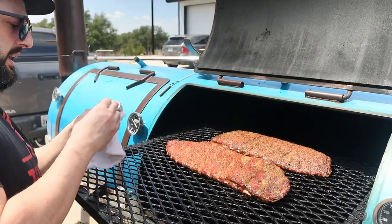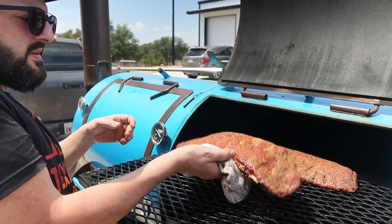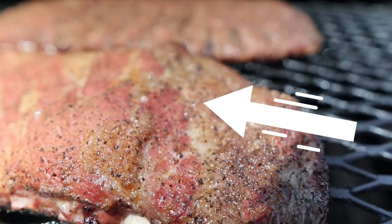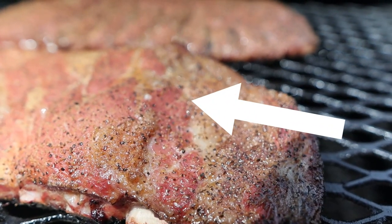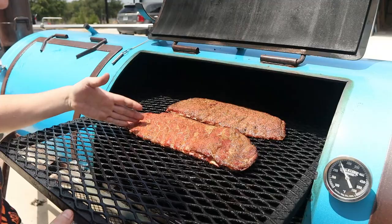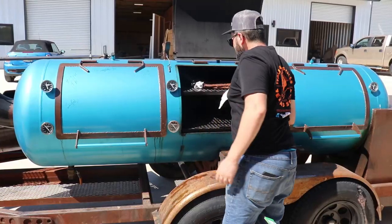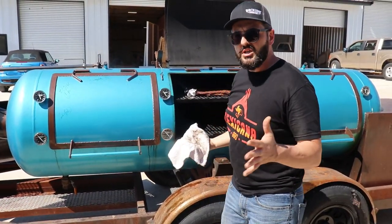About two hours into the cook, the ribs got a little spritz with the magic juice. Do not overdo the spritzing because otherwise you're gonna wash out all the smoke. As you can see they're still stiff, and now the ribs are starting to what they call 'nailing' — they make a sort of fuzzy bubble on the surface.